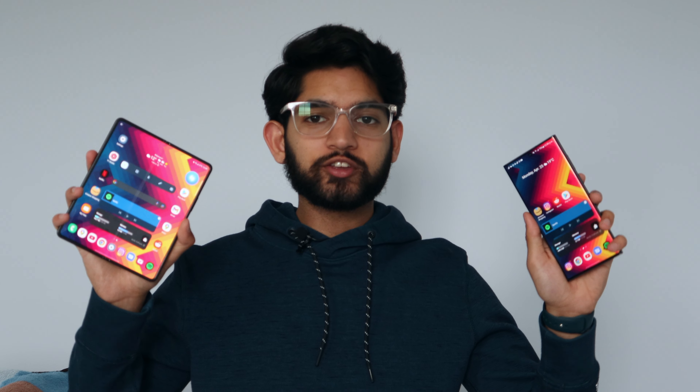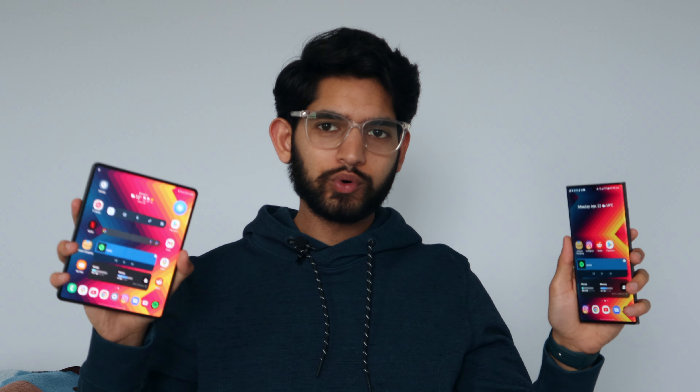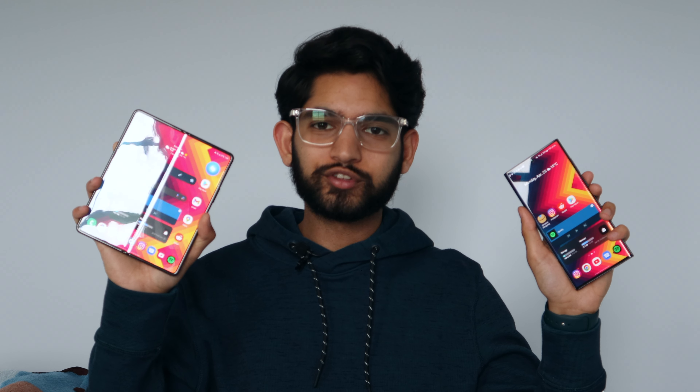That's been my experience comparing the Galaxy Z Fold 3 and the S22 Ultra. Let me know what you'd pick in the comments. If you enjoyed the video, leave a like and subscribe. Personally, I'd go for the S22 Ultra — I prefer the conventional, reliable design with a display that won't scratch as easily and cameras that I can fully trust. But the choice is yours — I'll see you in the next one!